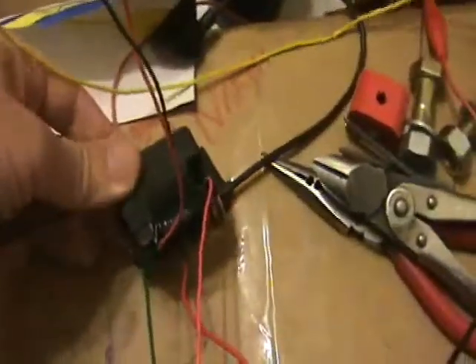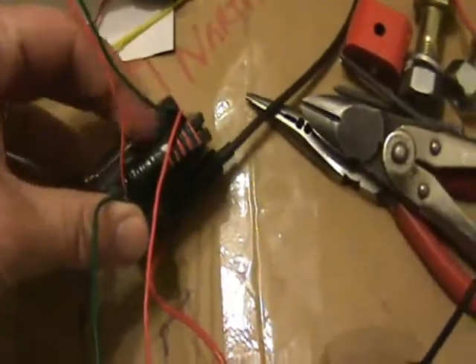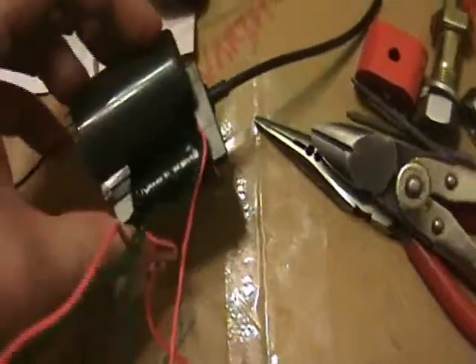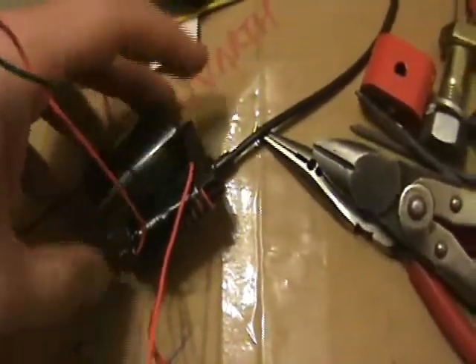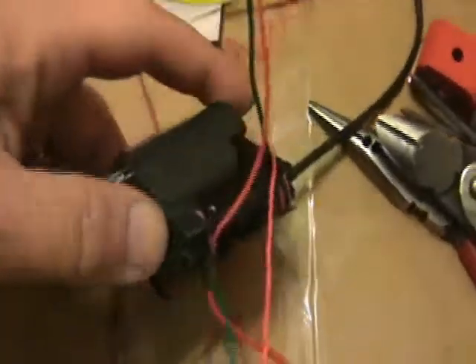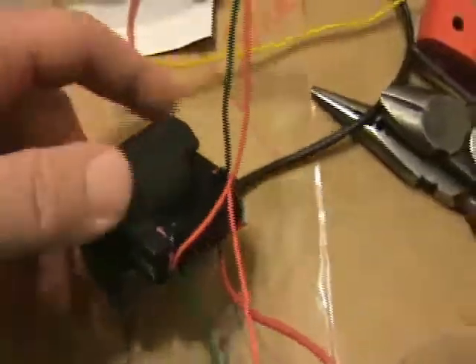This is the flyback, and the instructions have you wind your own primary, sort of on the outside here of the ferromagnetic material. Then you have to kind of discover the pinout, because every flyback is different.